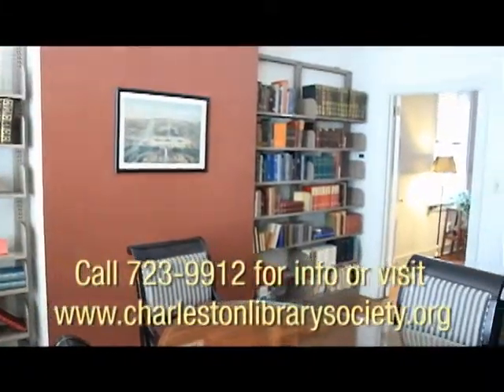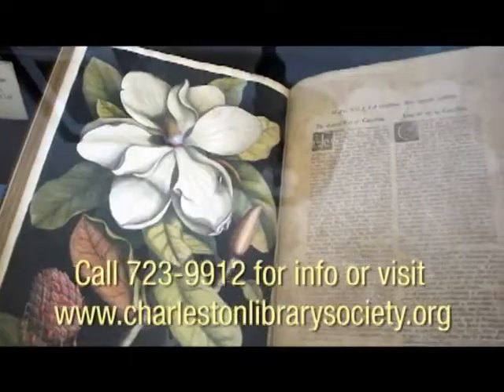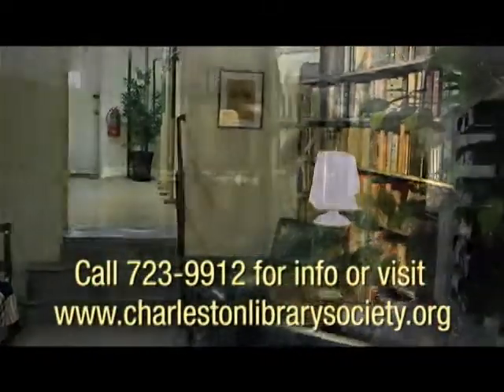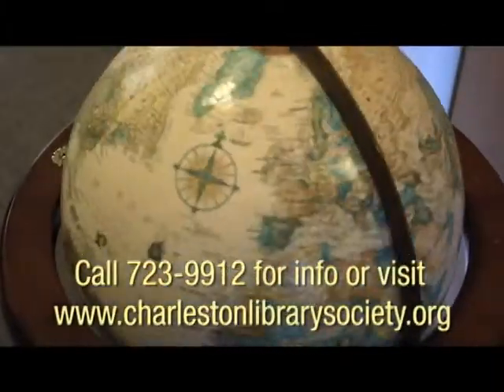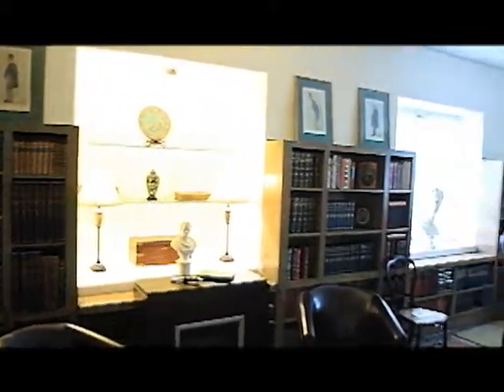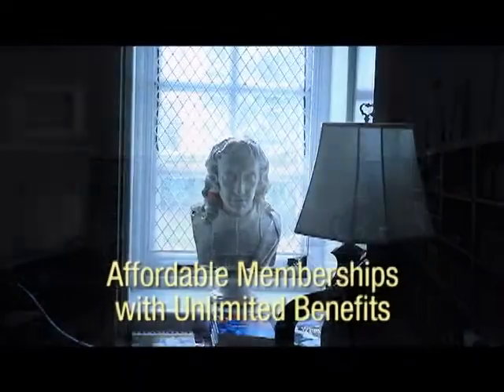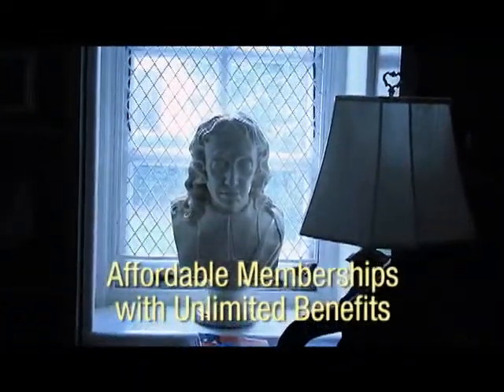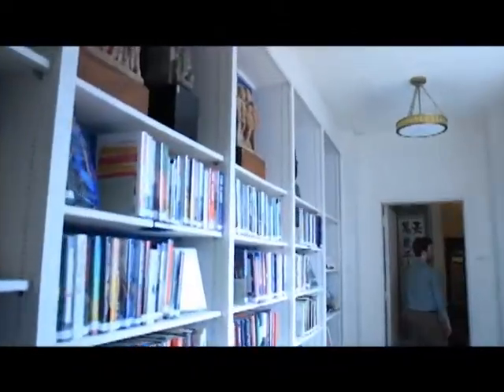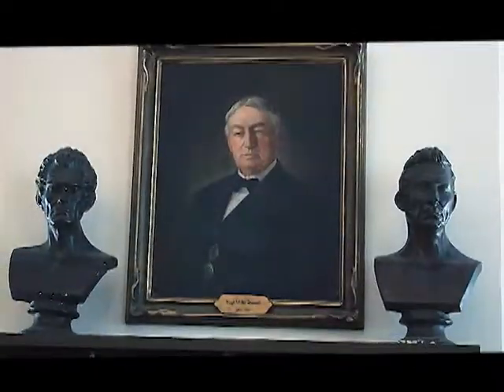For almost 265 years, we've carried out that mission of being at the heart of Charleston's educational and cultural life. We helped found the College of Charleston, the Charleston Museum, the South Carolina Historical Society. Today we're a circulating library as well as a historical archive — a very interesting hybrid institution tucked away on King Street. We do a great job of having both historic things on display and bringing in contemporary things to the space.